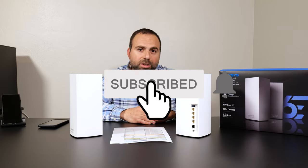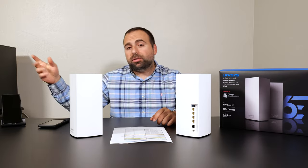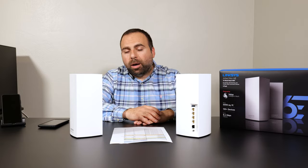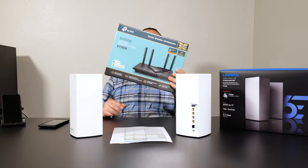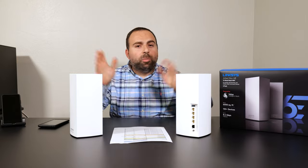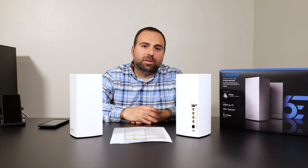Smash that subscribe button if you enjoyed this video. I'm going to compare this to the Netgear Orbi RBK-E963 and the ASUS ETA in a future video since those are also mesh Wi-Fi 6E systems. I'm also doing other routers like the TP-Link AX55 next. Lots more coming — catch you guys in the next one.